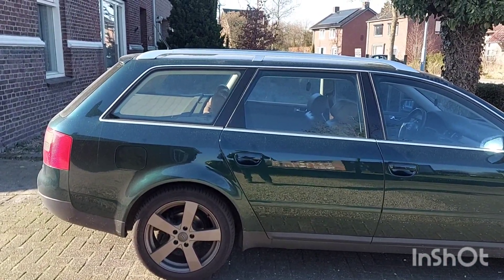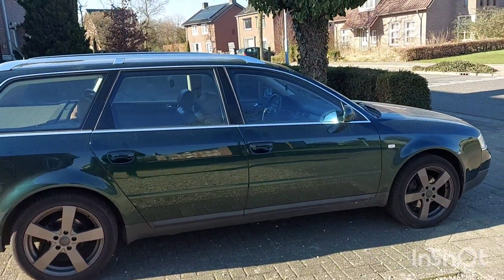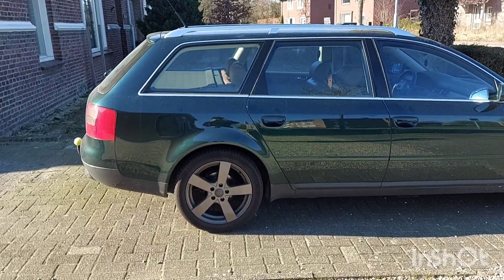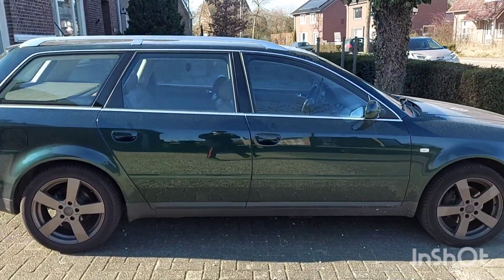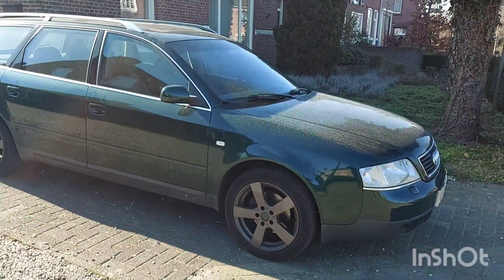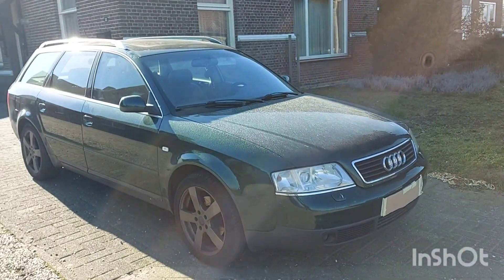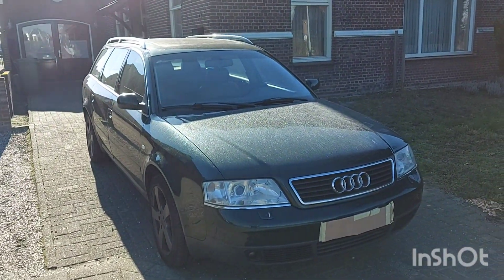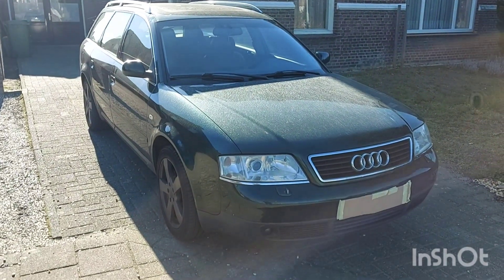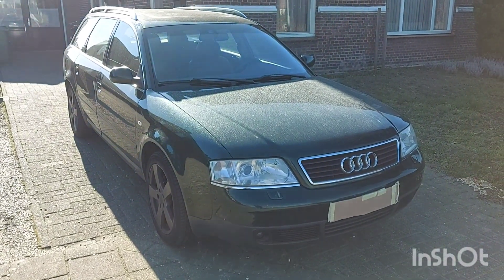I'm going to talk at the end of this video about the plans I've got for this car — not too big, but pretty exciting still. This is the non-facelift version, which still has exactly the same mirrors as the B5 Passat. Absolutely love this design of car. In my opinion, this is basically the best A6 ever made and probably one of the best Audis ever made.